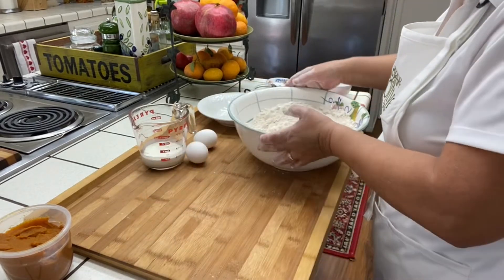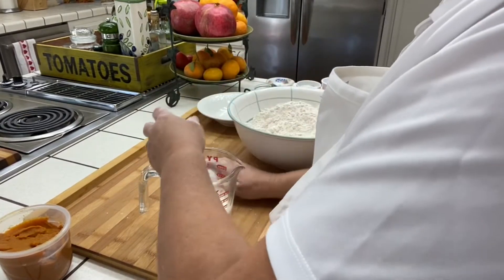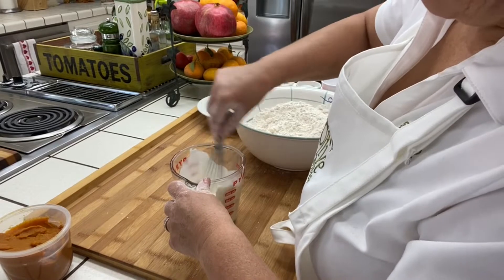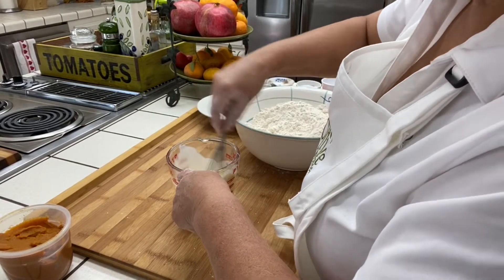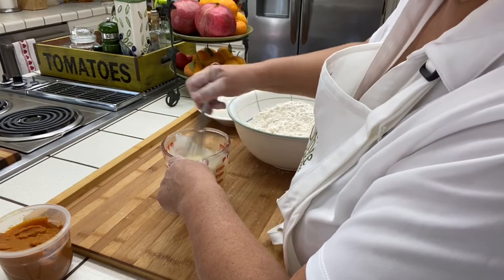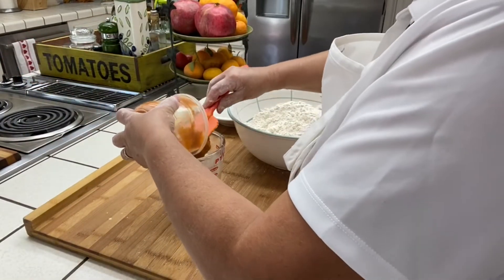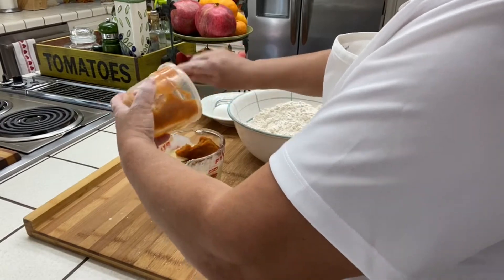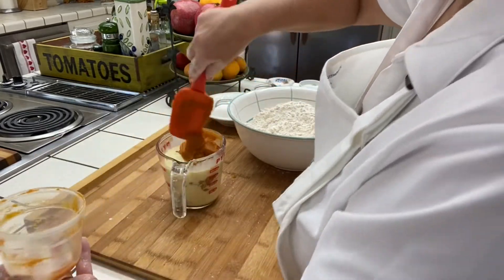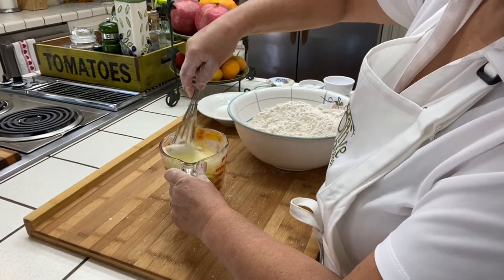The flour is ready. Into the heavy whipping cream I'm going to crack two eggs. I've tried this with milk before — don't do it, go get the cream, it makes a big difference. I'm also going to add the pumpkin in here, about a cup of pumpkin puree, and mix all this until it's nearly well incorporated.